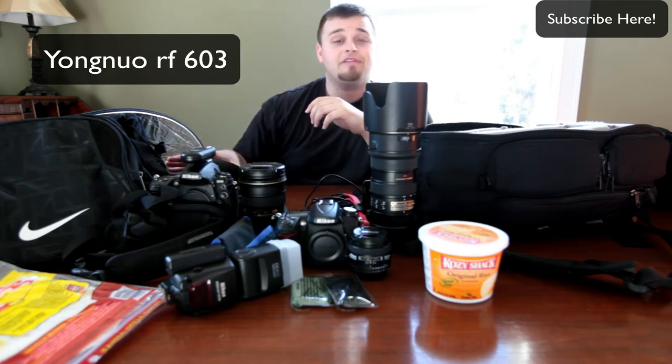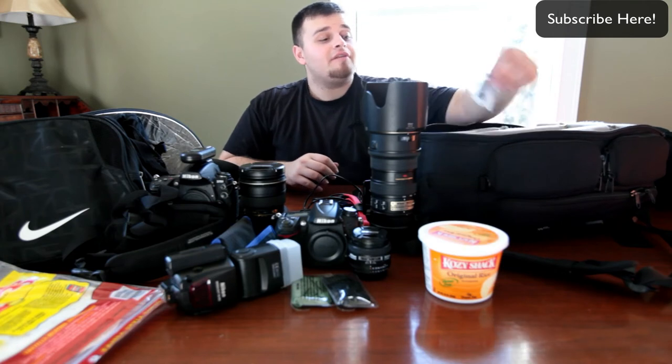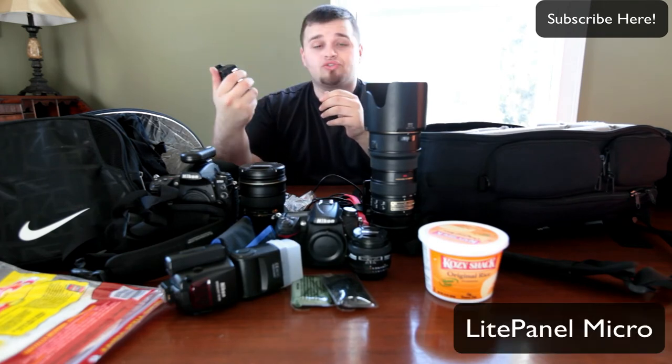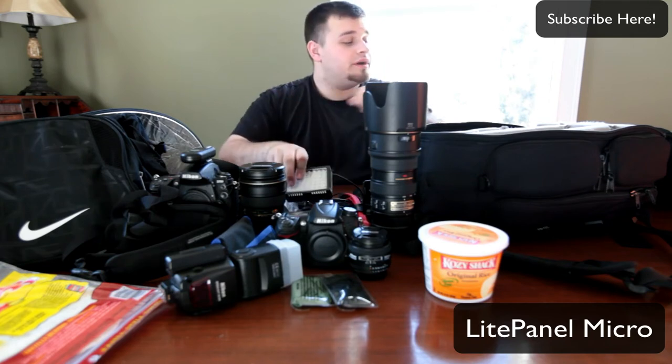I have a couple more triggers coming in and another flash, the SB80DX, that's also coming in. And if I'm ever at a concert or anywhere with loud music, I always have earbuds so your eardrums don't get blown out. My light panel micro that mounts on top of my DSLR — it's great, I haven't used it that much recently, but it is what it is.